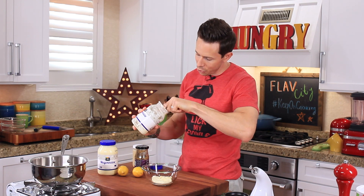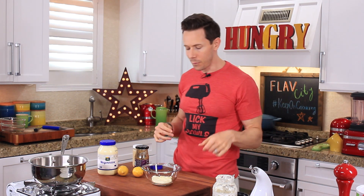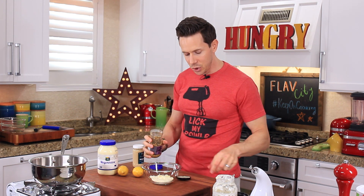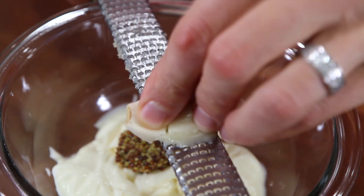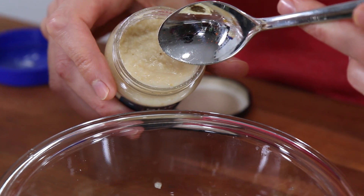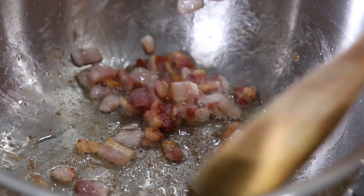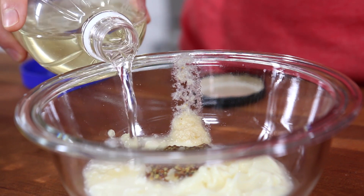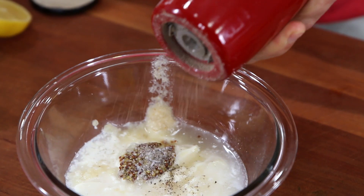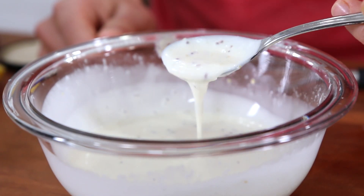Add the mayo to the bowl. Even if you're trying to lose weight, avoid low-fat mayo — they pump it full of sugar, and that sugar gets converted to fat in your body anyway. To the mayo, add a teaspoon of stone-ground or Dijon mustard, then directly grate one clove of garlic into the bowl using a microplane — it breaks down into a pulp. Then add about a teaspoon of prepared horseradish for a nice spicy fire. Mix it up, then tip in a couple tablespoons of white vinegar, the juice of half a lemon, a quarter teaspoon of salt, and a few cracks of pepper. Give that a nice whisk.